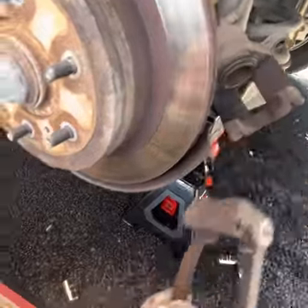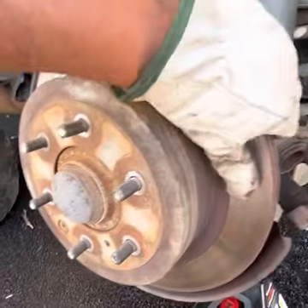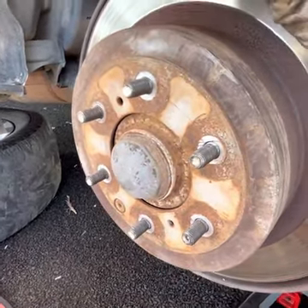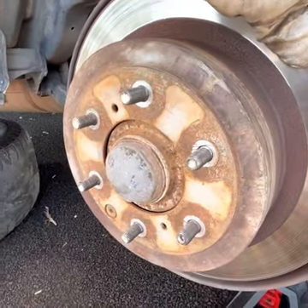We've taken off the rest of the assembly that was holding the disc rotor in. The two bolts were both 17 millimeter, removed the same way with a breaker bar or impact wrench. Now the disc should just loosen and come off — I'll take the disc off and then we'll clean everything up before putting the new disc on.